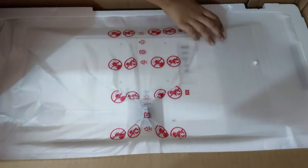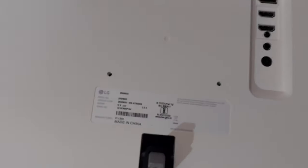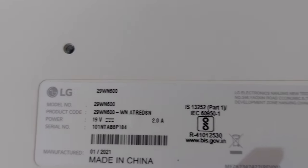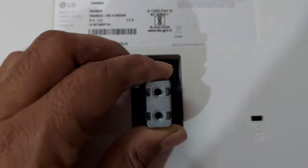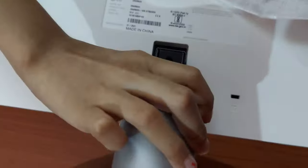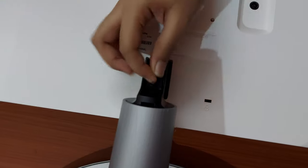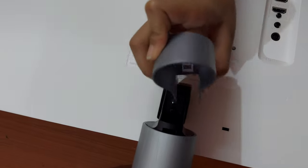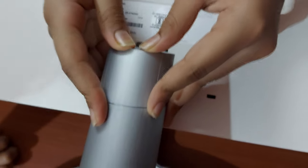Oh my gosh. Wow! Let's take it off. This is the back side of the monitor. It's white. It's an LG. These are all the cable parts. Now let's show you the front of it. It's done.